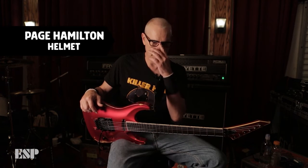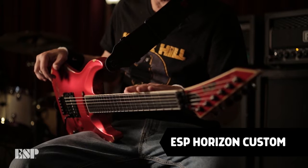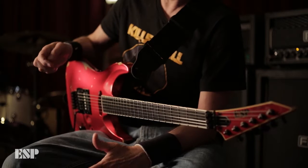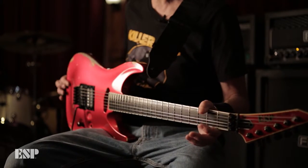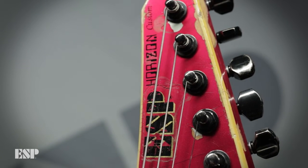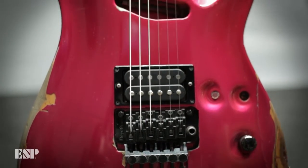I had a couple of guitars in the early going, but once I got this one it became my main guitar. This cool new guitar company was up on 48th Street — I went to check it out. They liked my music; I think we had a seven-inch out at the time, Born Annoying. Rumble hadn't even put Strap It On out yet. I went up, met them, they were really cool, and let me look through a bunch of guitars. This is what I found — this would have been 1989.